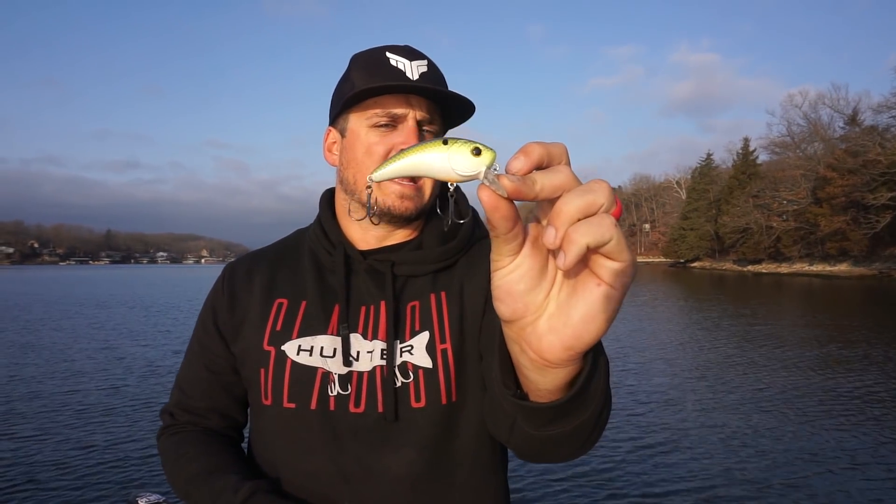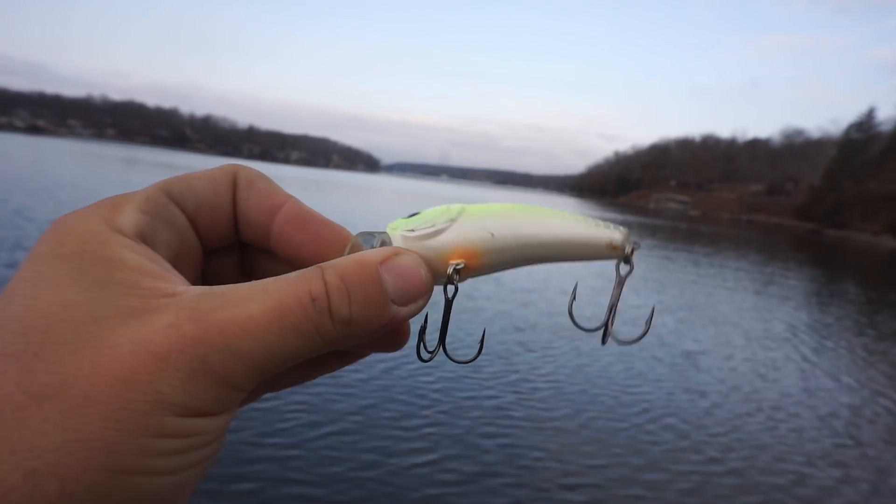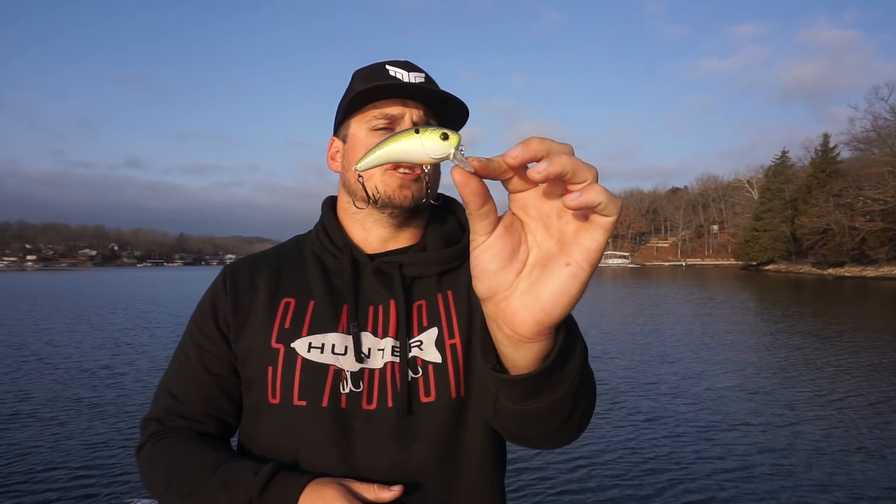Next up are the three different shallow diving crankbaits in the Sixth Sense lures line, going from shallowest to deepest. First is the Movement 80x crankbait. I just caught my personal best on this bait, caught an eight pounder on it last year, and my buddy caught a 10 pounder on it. This guy is a big fish catching machine.